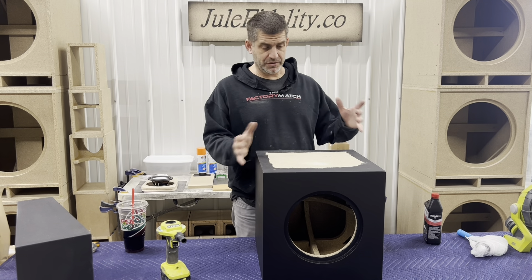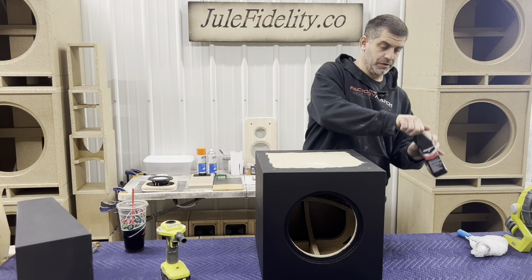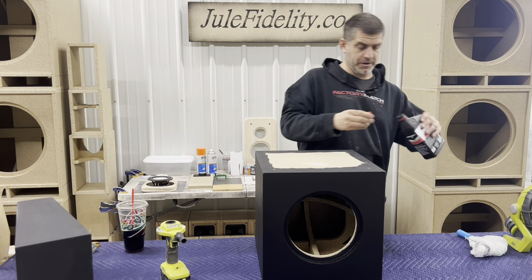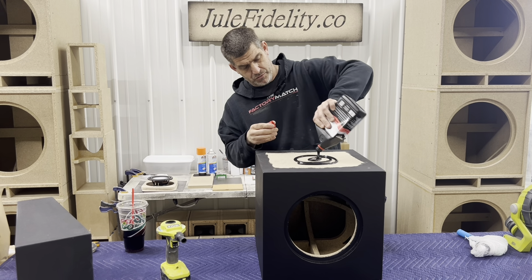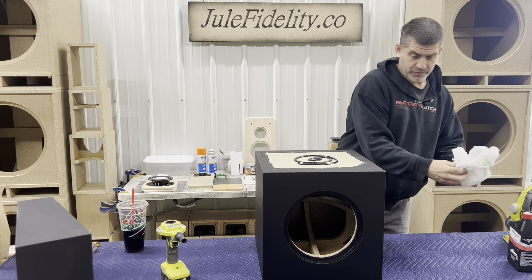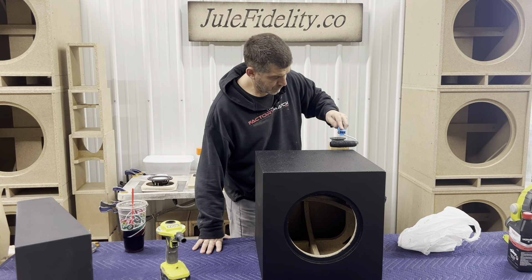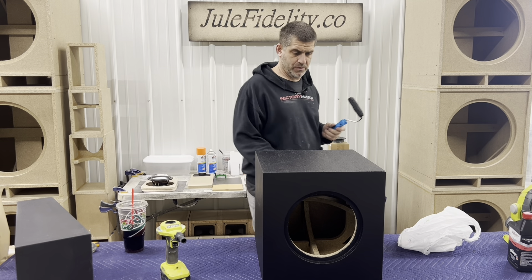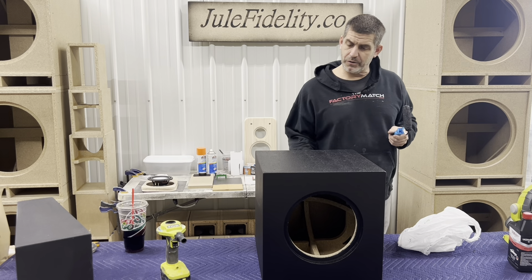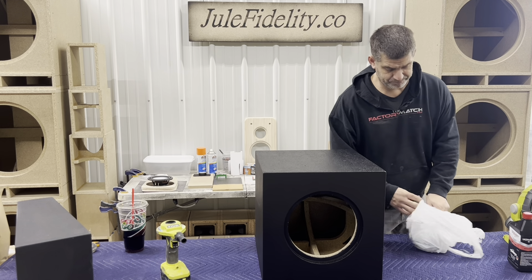We'll let it dry and come back and look at it. It's been about two hours since we painted it. We flipped it upside down and we're just gonna coat the bottom so everything's all done — that way we can put our feet on. We got our four holes for our feet. That's the bottom — we'll let it dry a little while, put the feet on, and we're done.